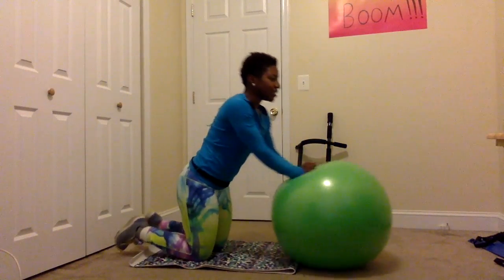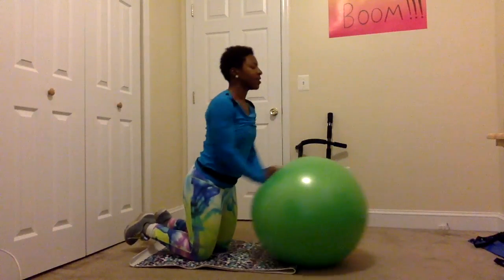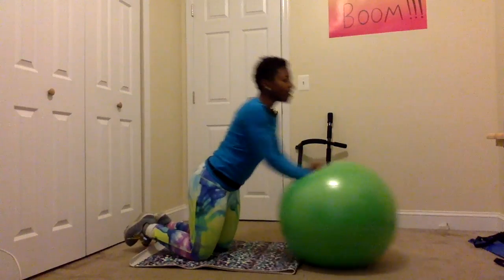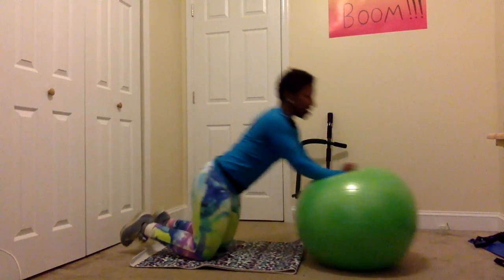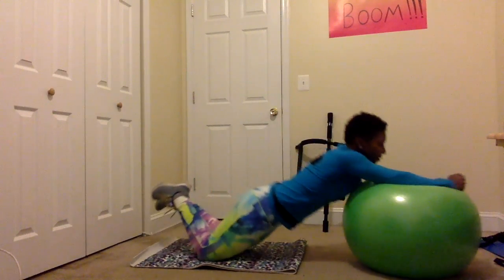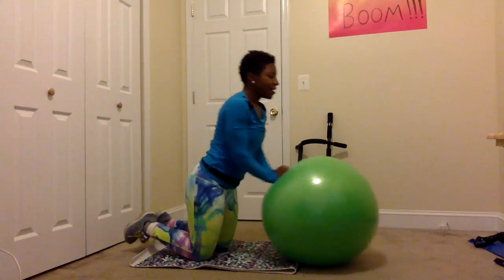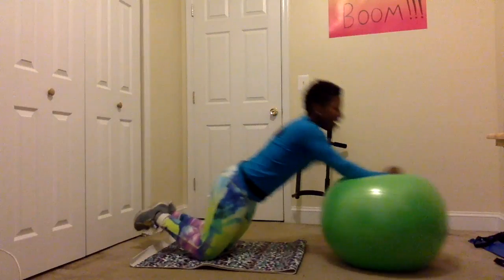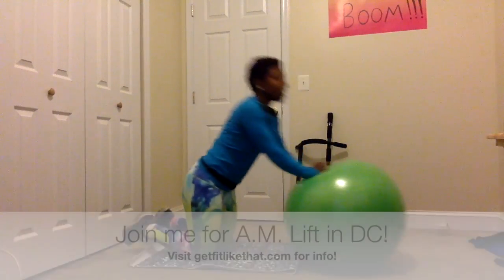It's really challenging that core. Four more here — four, three, two, and last one. Big one. And that's it.